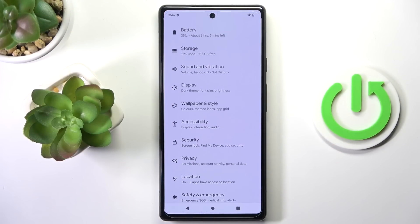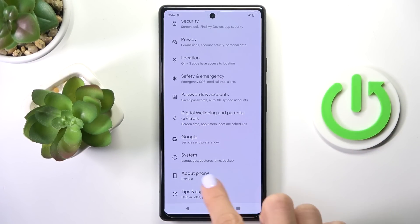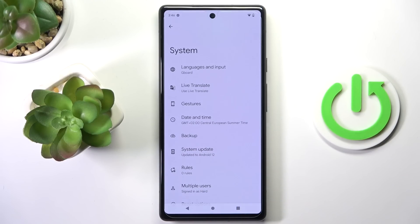First of all, just open the settings, then find and select System, and here click on Backup.